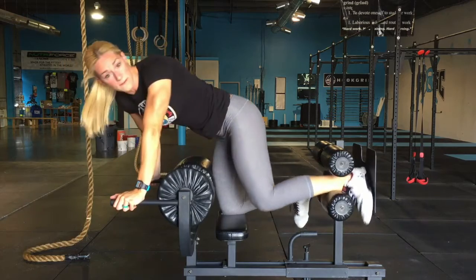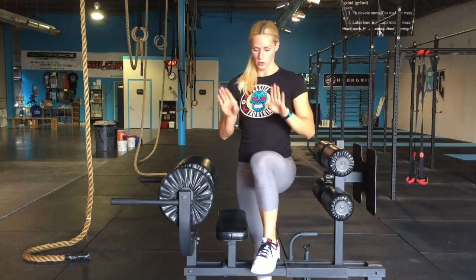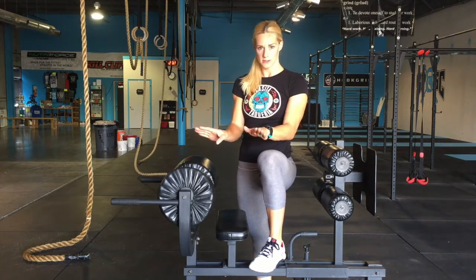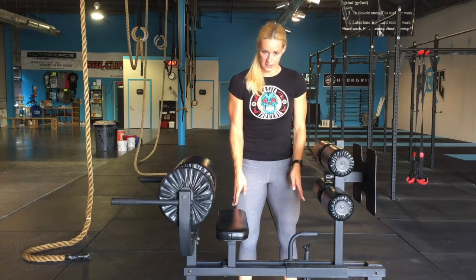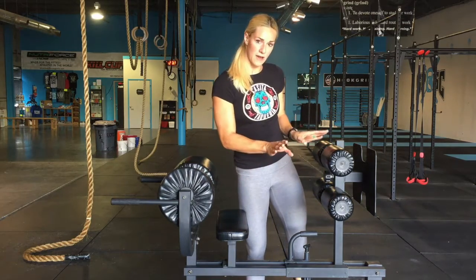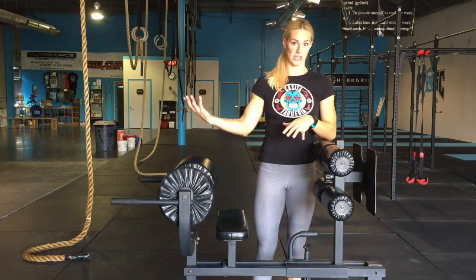Another thing you want to do if you're really trying to target your glutes is the angle of your feet. You can have your toes pointed straight down, but if you toe out a little bit — just like with squatting or deadlifting — you get that external rotation that'll target your glutes more. I tend to toe out about 45 degrees when I'm doing these, and I really feel it in my glutes especially at the top.